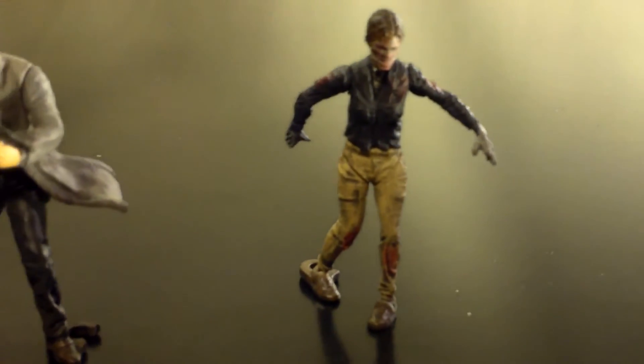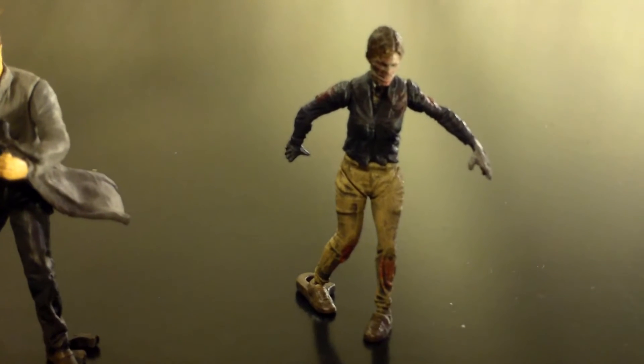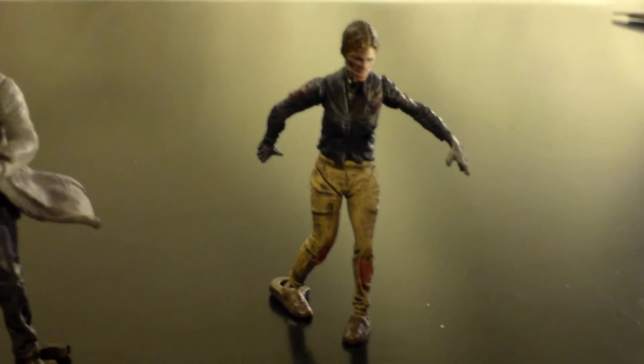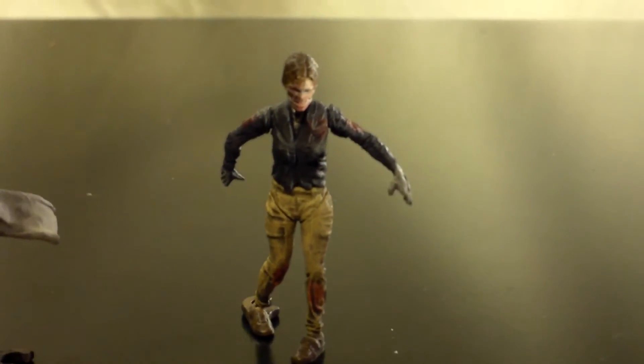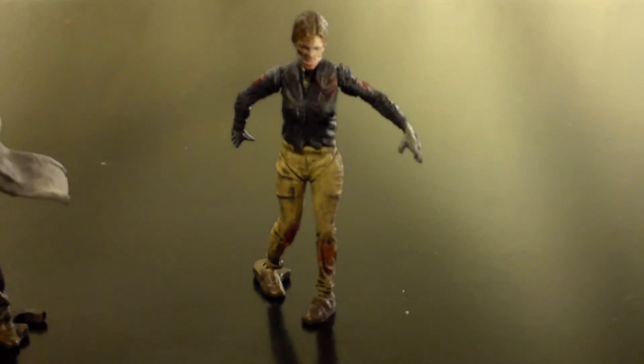And last we have the final walker for the set. This is a set of eight — four walkers, four heroes. Though you could argue that Sophia should be one of the heroes, but she is in walker form.